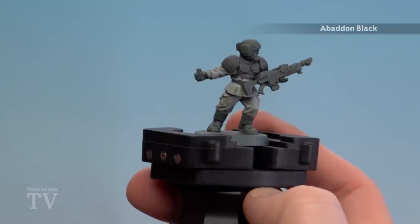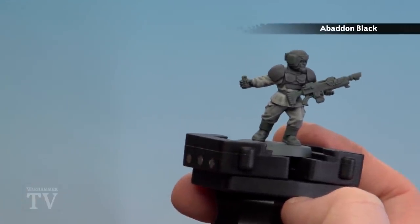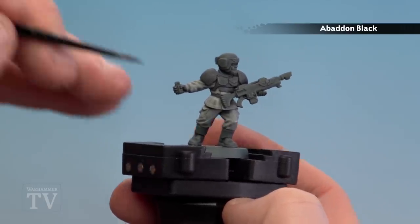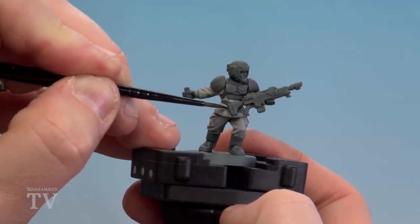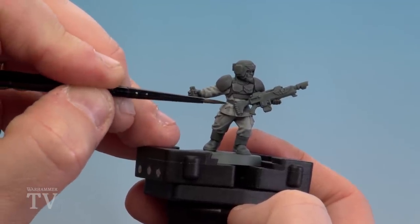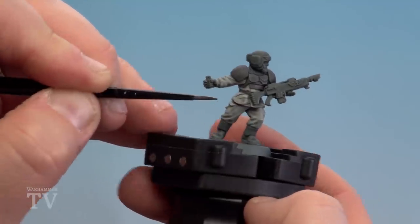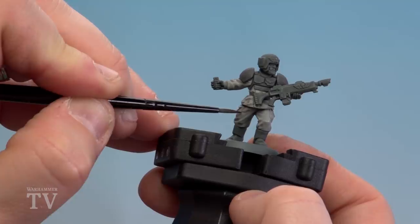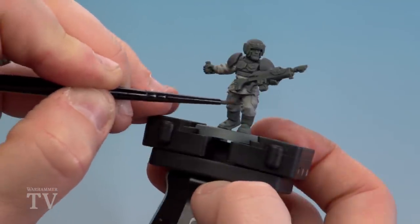Now we're going to use Abaddon Black to pick out the camo stripes and the armour. I've thinned it down to two parts Lahmian Medium to one part Abaddon Black. When you paint this over the armour you'll get some of that grey showing through, which is great. For the tiger stripes, just do little wiggles going in the same direction — because it's thinned down you can always go over a second time with pure black straight from the pot. You can see that grey showing through on the armour.